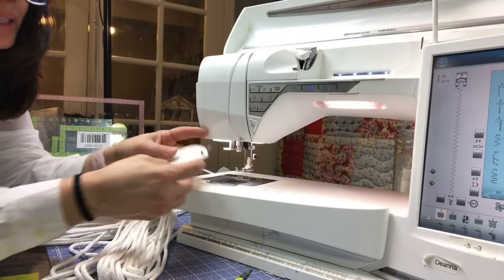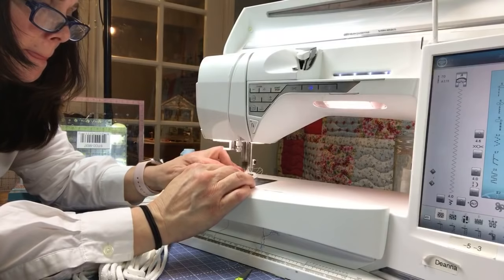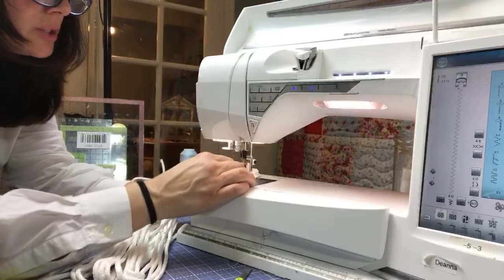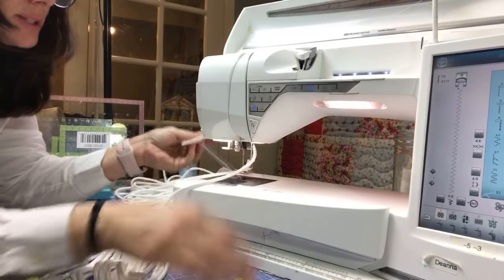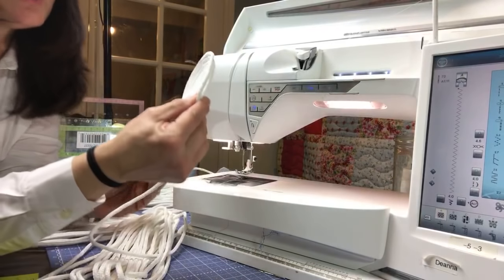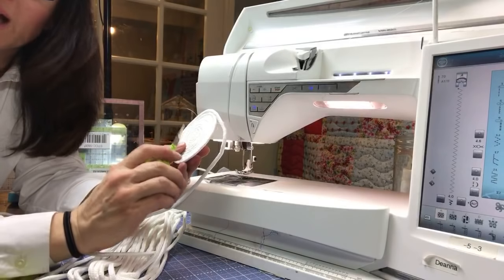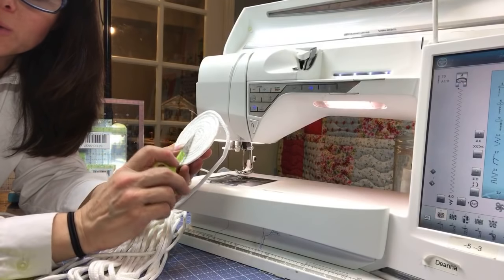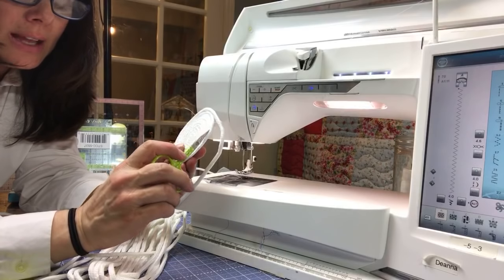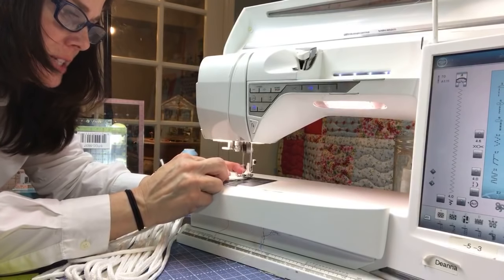I'm going to fix my little holes because now I'm going to start building this out. I'm keeping my needle down. Let me just fix this one little segment. I'm going to start shaping this out — let's count how many rotations I did. One, two, three, four, five, six, seven, eight, nine, ten — so let's start building the bowl at ten rings out.